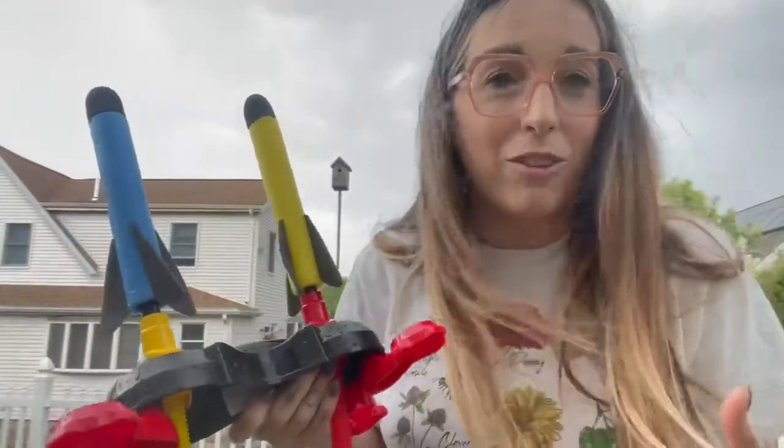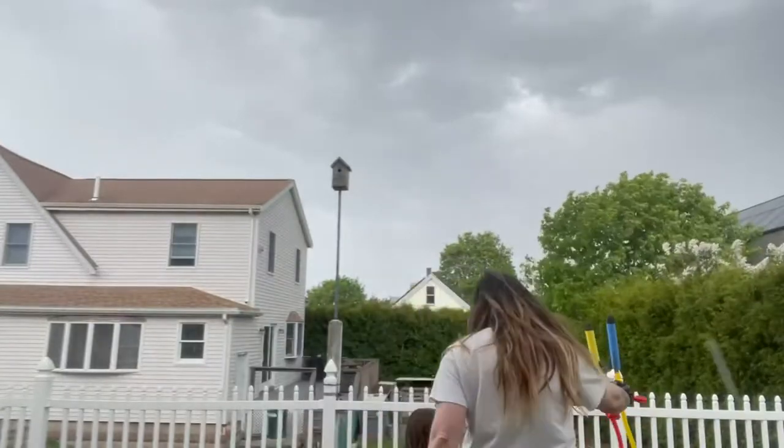No batteries. It doesn't require any, like hardly any assembly, and it's like so fun for them to play with. So it's enjoyment, which makes it extra fun.